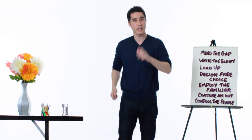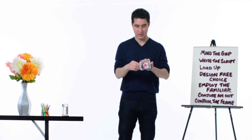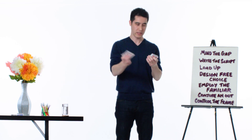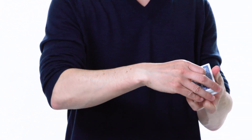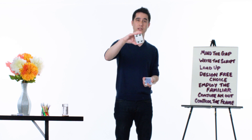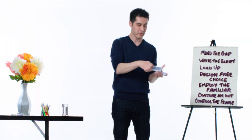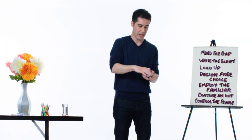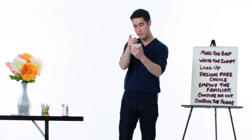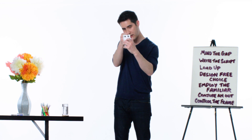I'd like to teach you a trick that you can try on your friends. It involves a selection of playing cards. I'll dribble them down like this, and you would just tell me when to stop. So let's say you say stop right here, and you would remember this card. A little bit of a shuffle, and I should be able to get your card to rise out of the middle of the deck, just like this.